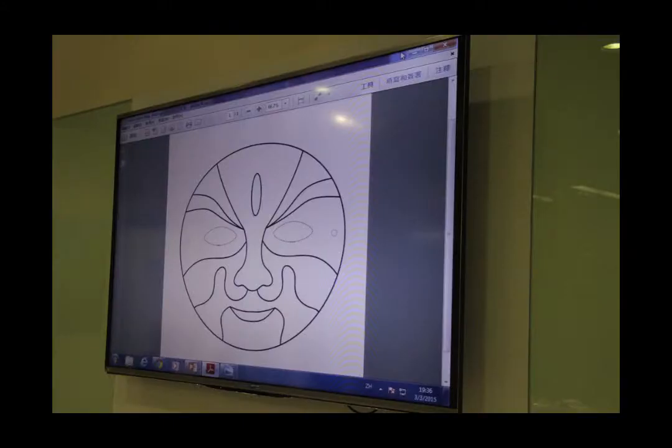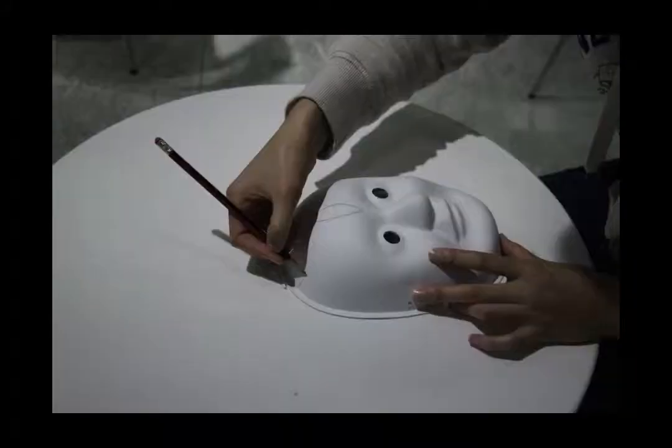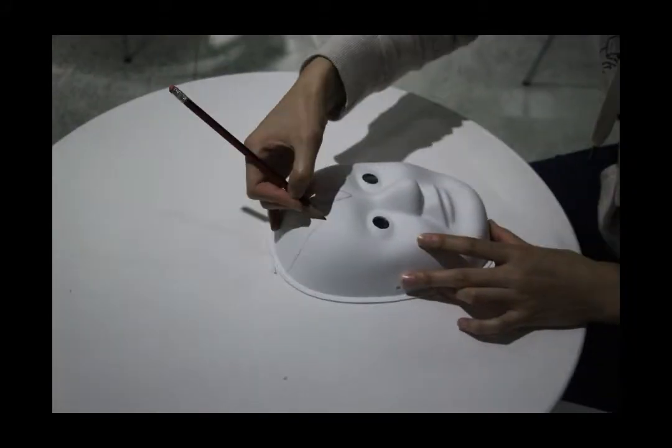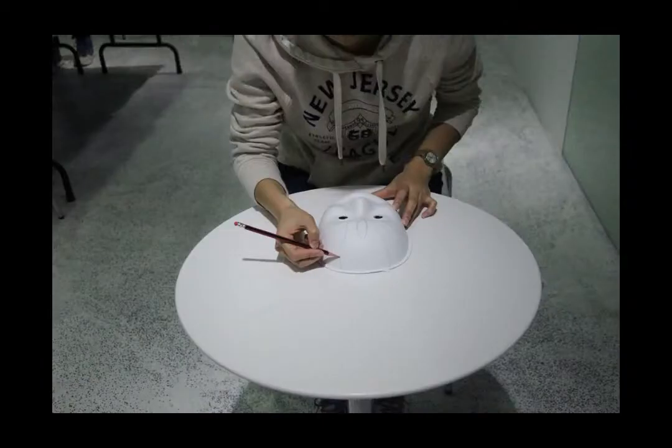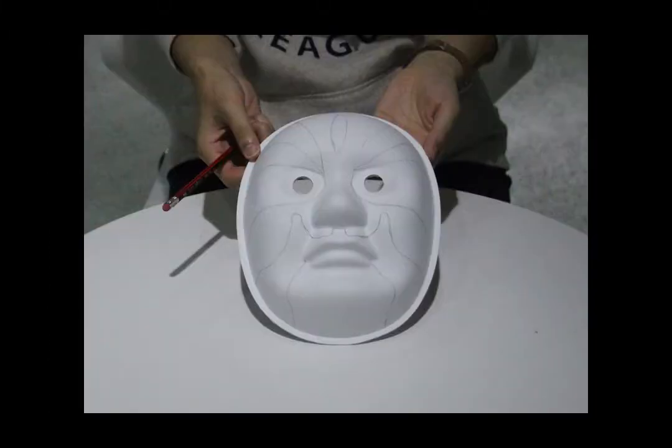The first step, we have to draw a draft on a mask. There are many draft samples on the internet — I just pick the easiest one. Keep drawing until you have this.